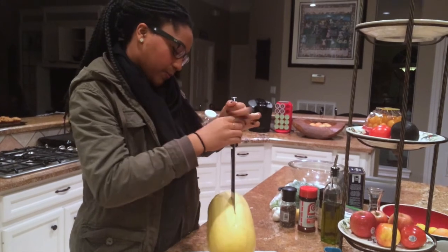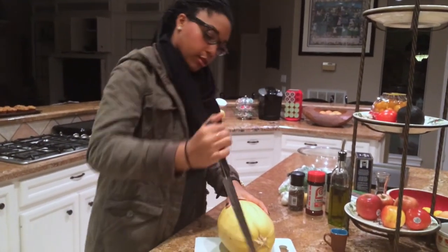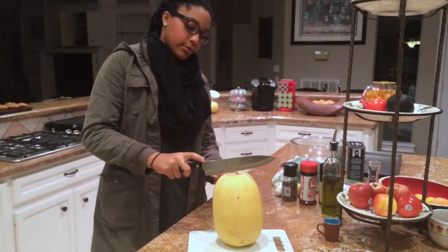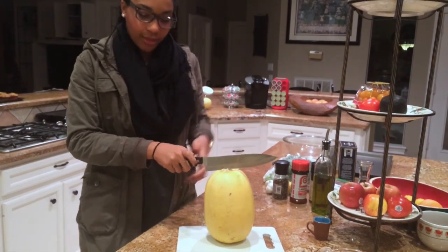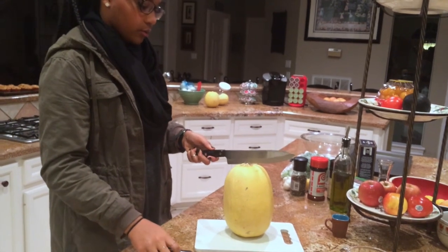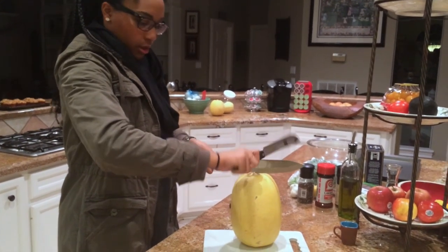Just to forewarn you guys, we looked it up on the recipe and they have a video. Evidently, what you're supposed to do is hack it like so, and then you get like another knife or a mallet — you need a mallet to drive it through. So like that.